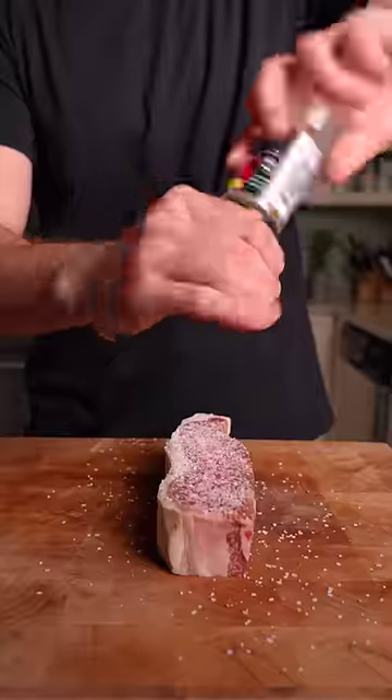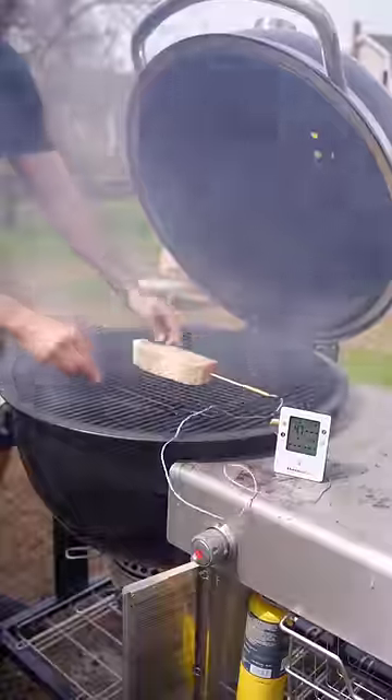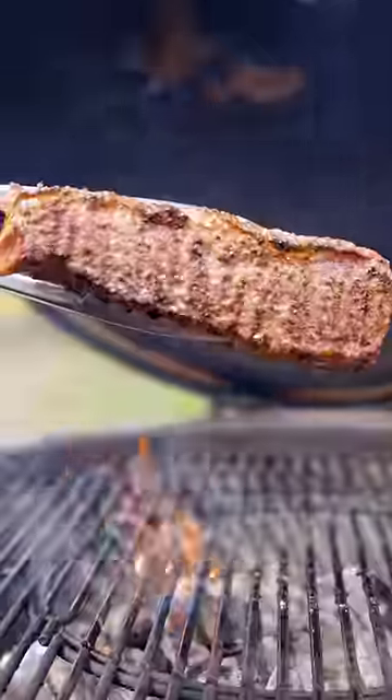Remove the sides and season. For the perfect internal temp, we're using the ThermaP ro Bluetooth Thermometer. It lets us monitor on our phone, and with four probes, cook to the perfect temp. You can find more info on this thermometer in the description. And give it a quick sear.